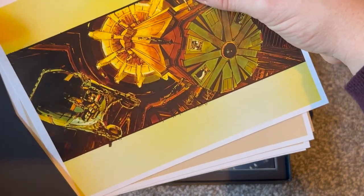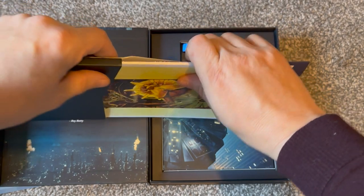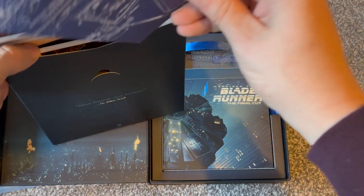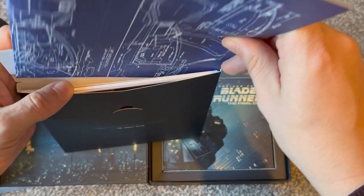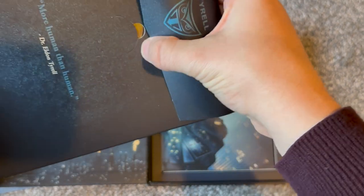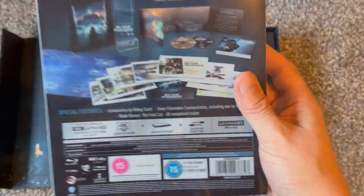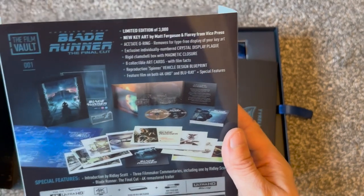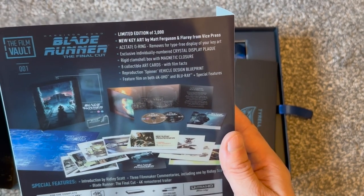I'm definitely looking forward to seeing what's inside the Scarface, Goodfellas, and 1917 releases, and certainly looking forward to seeing what else they're going to bring out if these are successful and people are picking them up. Let's have a quick look at the back of the box to see some of the tech specs — limited to 3,000 pieces, new key art by Matt Ferguson and Flory from Vice Press.